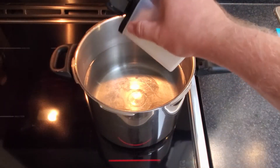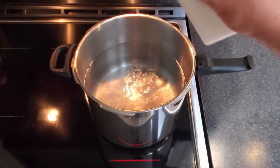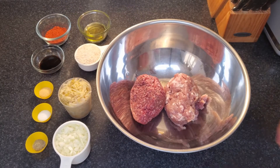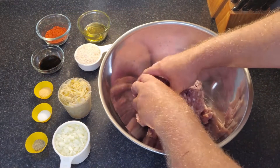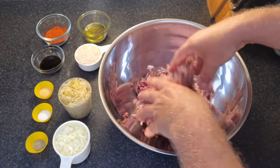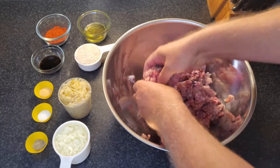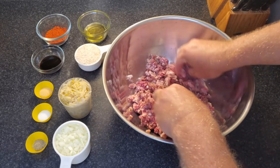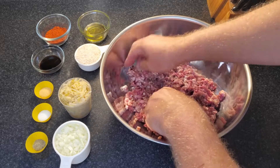First thing you want to do is, depending on the size of your cabbage, get about four or five liters or a gallon and a bit of water on the stove and get it up to a rolling boil. In the meantime, you want to mix your pork and your beef together if you're using two different meats. Mix them well. I usually keep one pound portions of ground meat in my freezer and take them out the day before to thaw out.